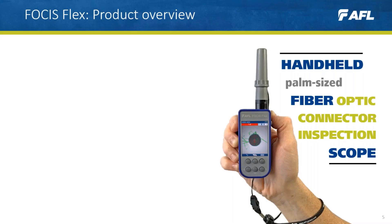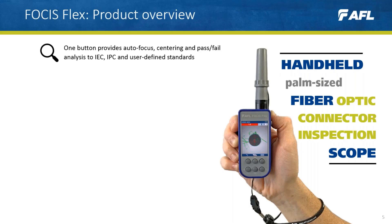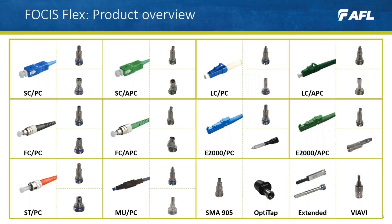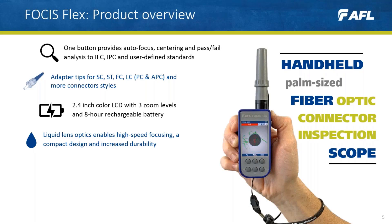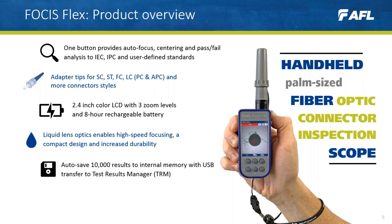So with that said, let's introduce Focus Flex. Focus Flex is a handheld, palm-sized fiber optic connector inspection scope. A click of a single button provides auto focus, centering, and pass and fail analysis to IEC, IPC, and user-defined standards. This can be performed on a wide range of connector styles, viewed directly on an integrated 2.4-inch color LCD with three zoom levels and an eight-hour rechargeable battery. Focus Flex is built using liquid lens optics, enabling high-speed focusing, a compact design, and increased durability as it has no moving parts or motors. It can also save up to 10,000 results to internal memory with USB transfer to TRM reporting software.